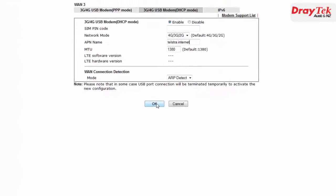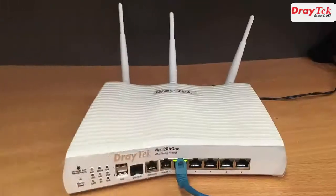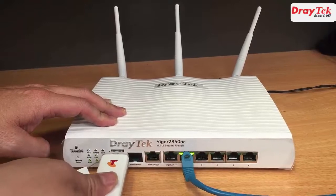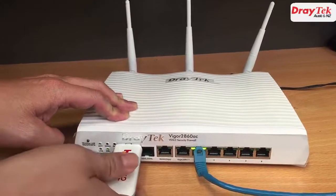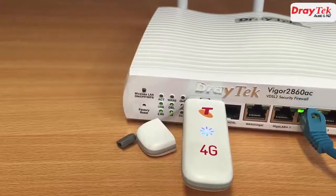We will leave the other settings at default values. Now click OK to save the settings. Now that we have finished the configuration we just need to plug the 4G modem into the router and wait about 30 seconds for the connection to come up.